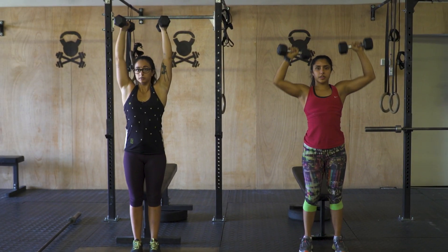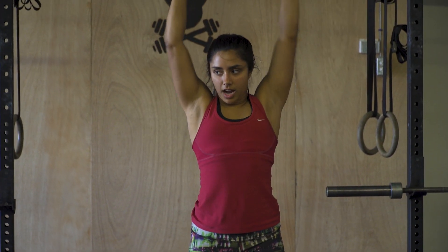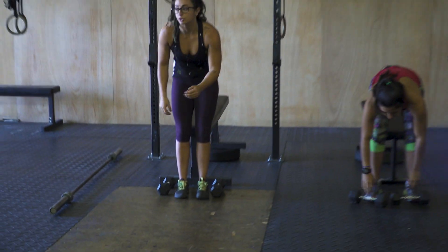I like this workout because it's a lot of back to basics - but also you kind of die doing the basics. It's not too complicated, but it definitely gets the job done.